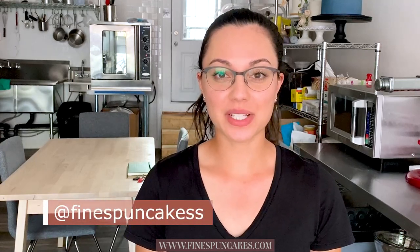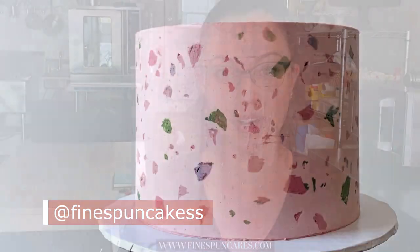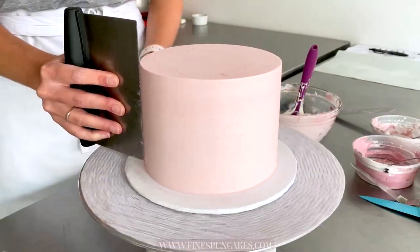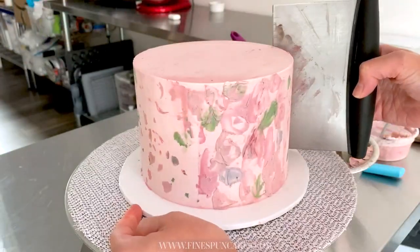Hey, my fellow cake friends, welcome to this week's tutorial. Today I'm going to show you how to make this super trendy terrazzo buttercream cake. We're going to start with a smooth buttercream finish with sharp edges, and then I'm going to show you how to carve out little pieces and fill them up with different colors to get a terrazzo finish.